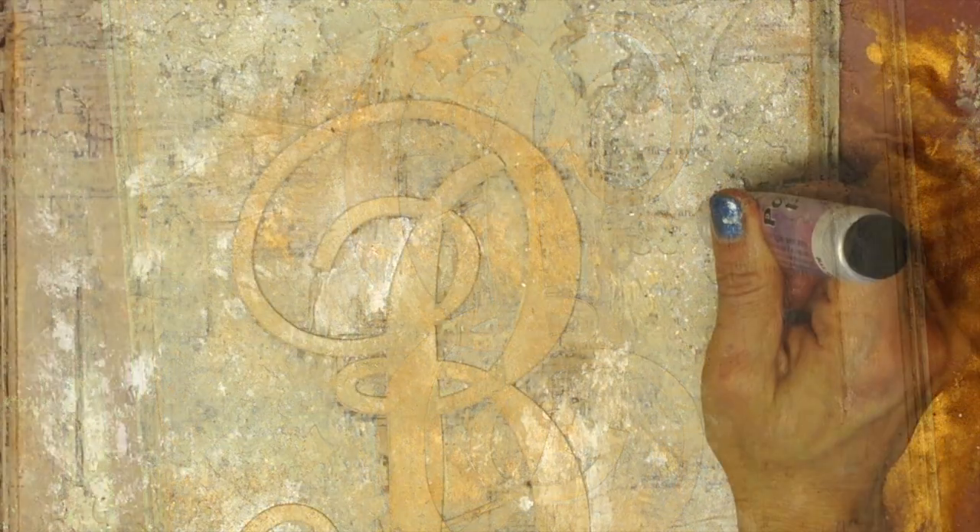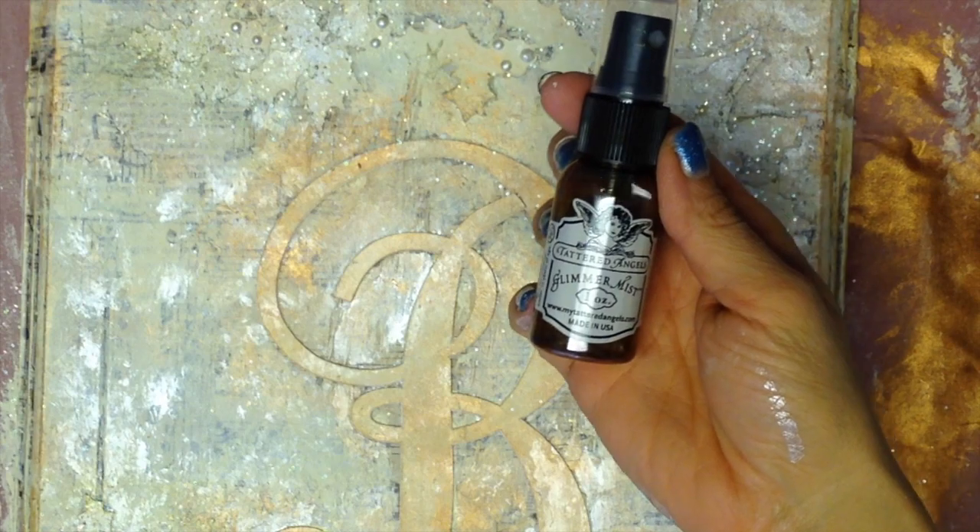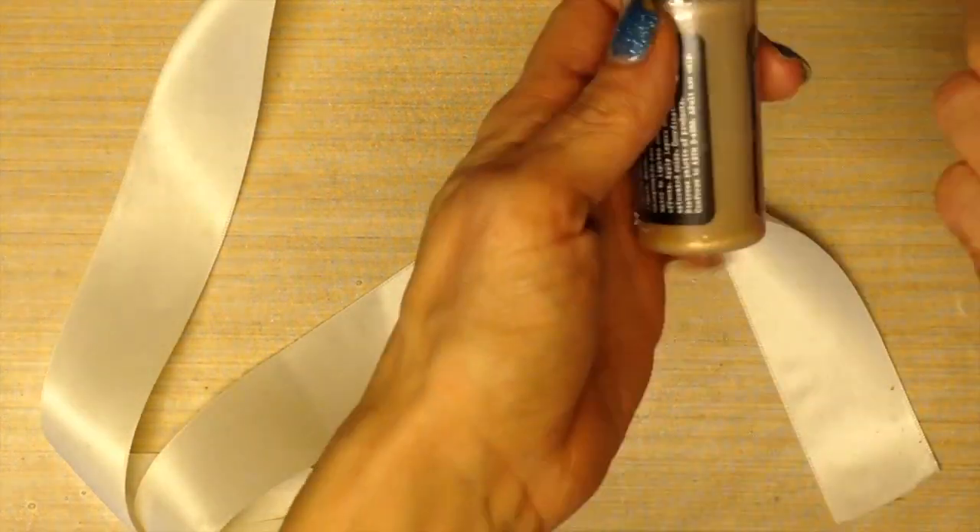Use your heated tool. Using the Viva Decor paper pearl pen, add little pearl berries. Now this is the Tattered Angels Glimmer Mist in bronze — just a squirt will do ya.